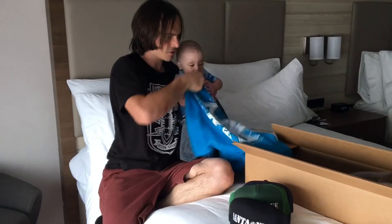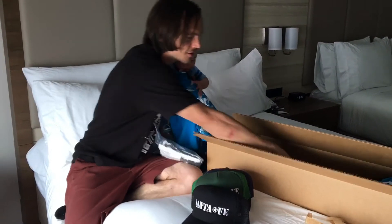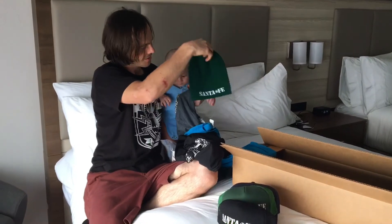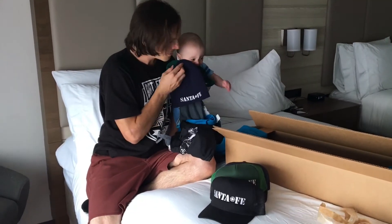Got ourselves a gray Santa Fe. Oh, look at this one, it's blue. And a white one. A bunch more black ones. Oh man, look at this — Green Santa Fe beanie!